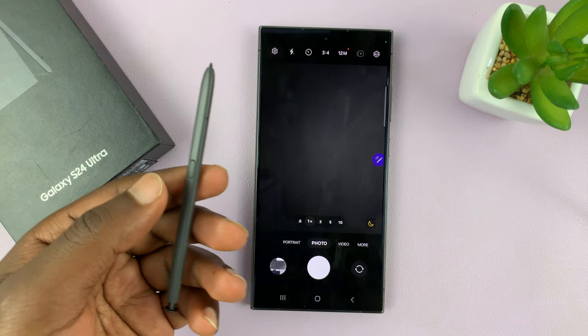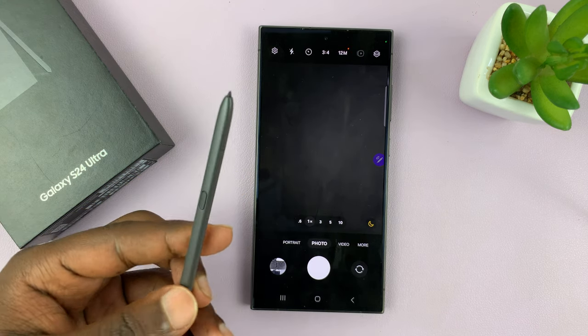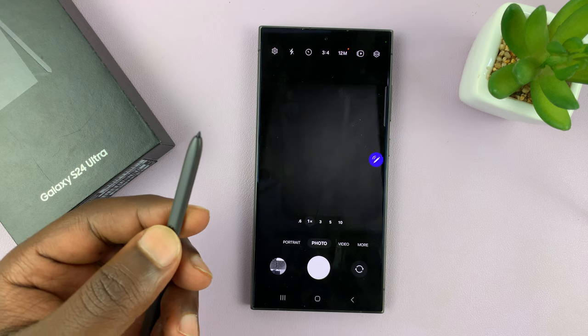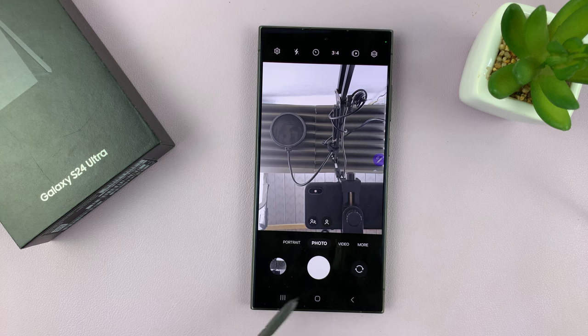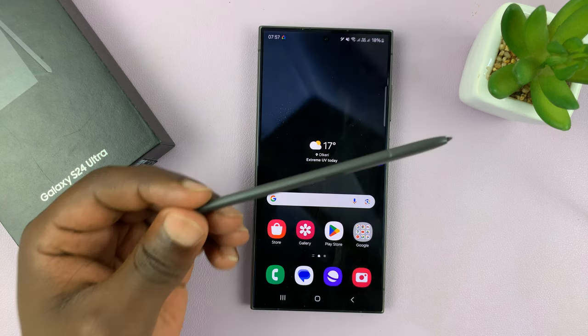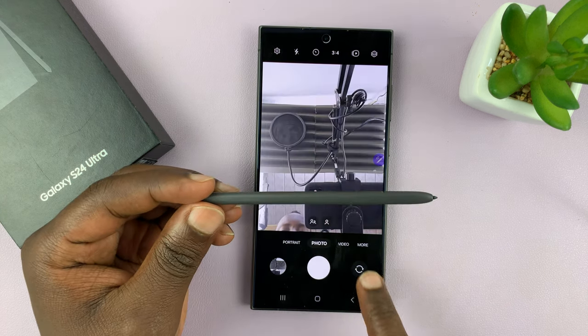That is basically how to use the S Pen as your camera remote. You can play around with that and see how far you can get. Thanks for watching — comments and questions down below, and good luck.